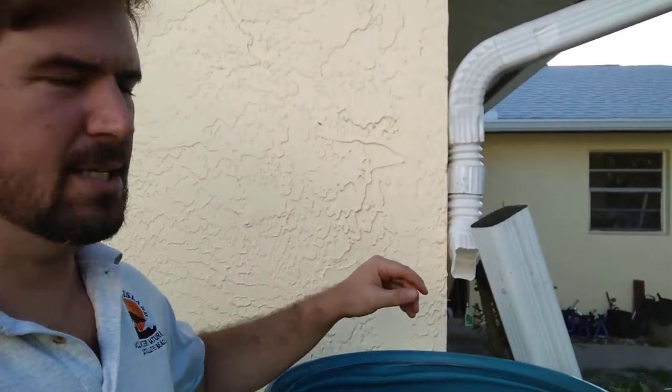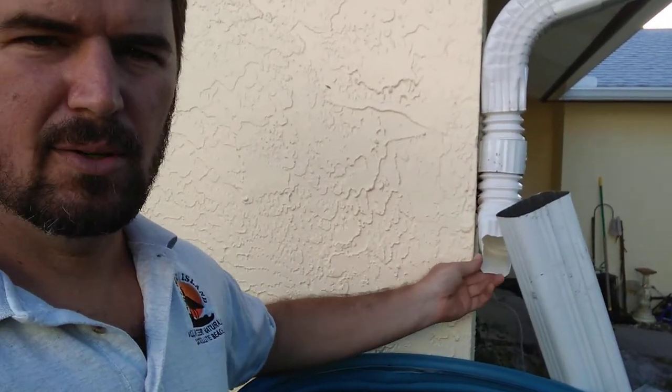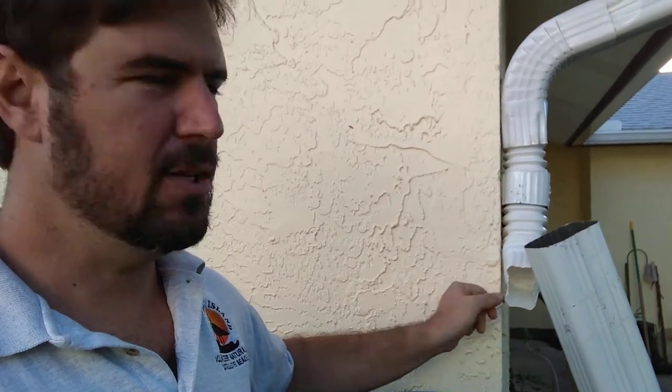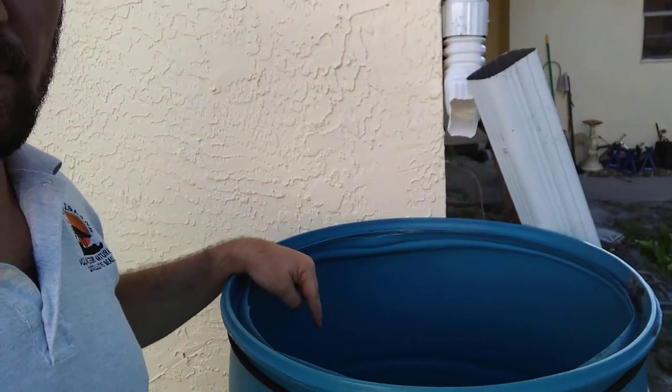So we have our rain barrel. I already cut the top off of it using my jigsaw. Really important for your rain barrel build to have nice tools. You also want to disconnect your existing downspout here. I've already connected this connector and used our existing downspout bracket to hold it in place. That's angled directly at the top of our rain barrel.